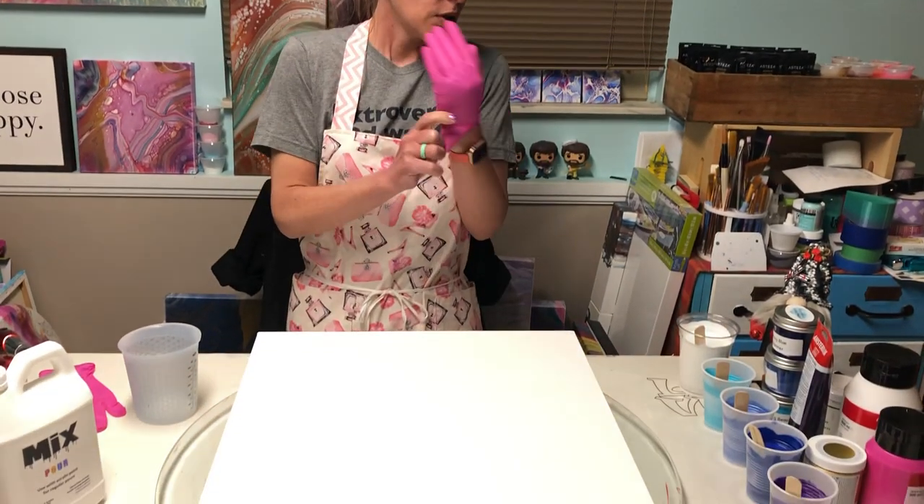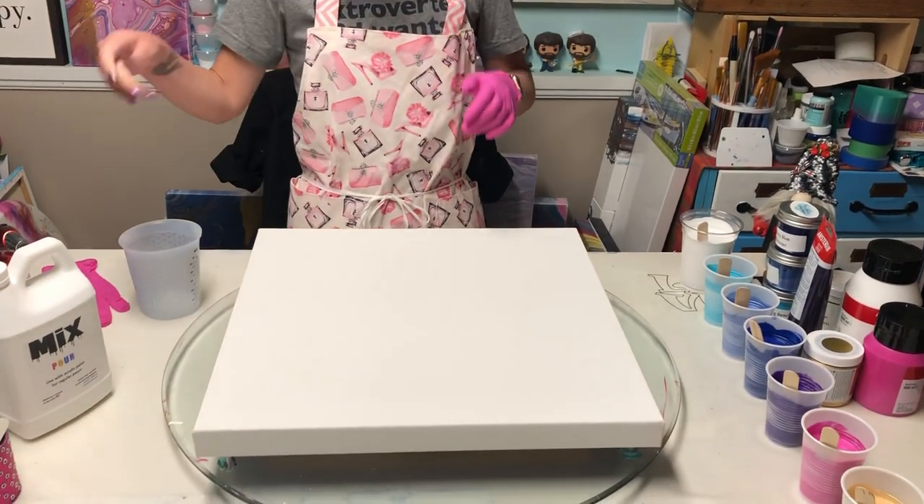Hey y'all, it's Krista. Sorry I haven't been doing two a week, but I've been busy trying to start up a new business and taking this over myself, so I'm trying my very hardest to at least get you one video a week. Today I'm going to do a straight pour — I may or may not wreck it. I'm just flying by the seat of my pants today, so I'll get my husband to get me down to the canvas and we'll get started.